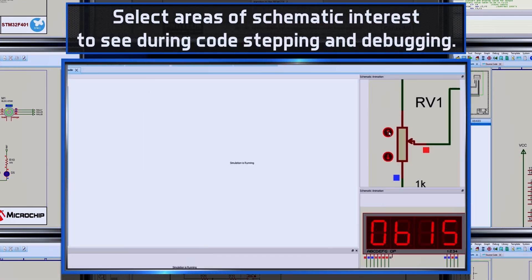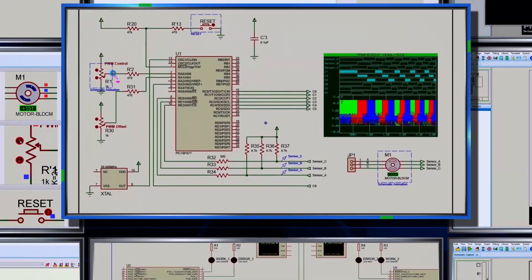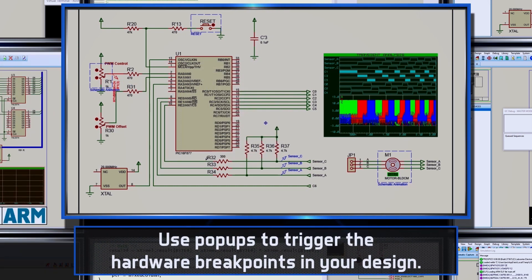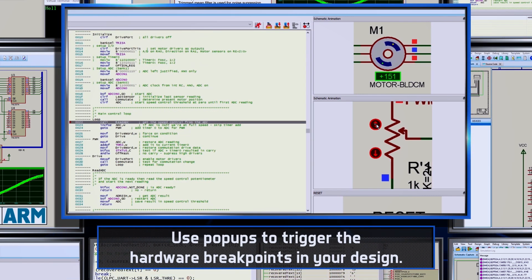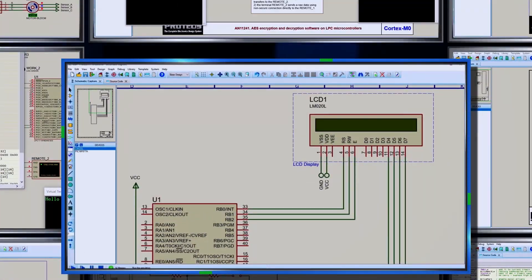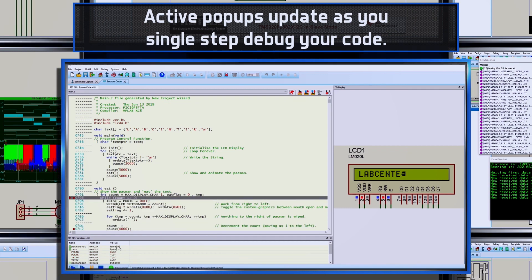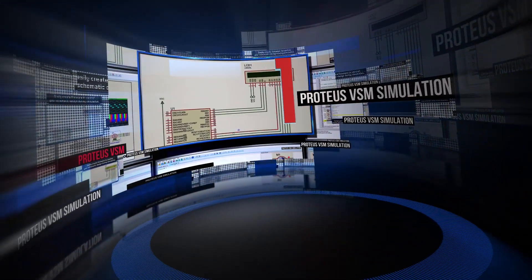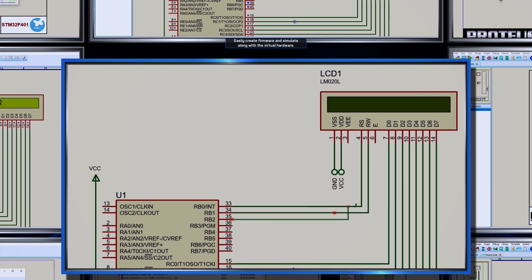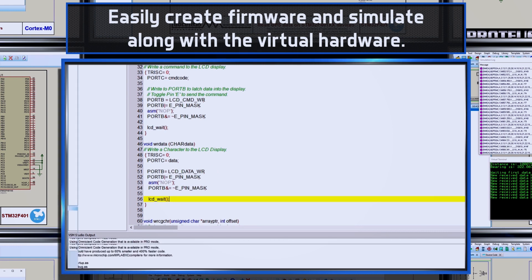Active popups bring relevant parts of the virtual hardware into the debugging environment. You simply drag boxes around schematic areas of interest and they will appear alongside your source code during debugging. You can even interact with the active popups to provide circuit stimulus during a debugging session, and test and debug code entirely inside Proteus.